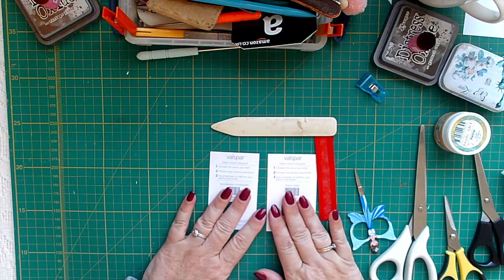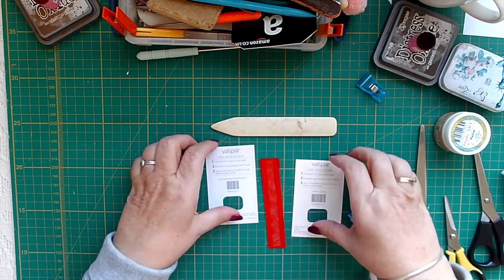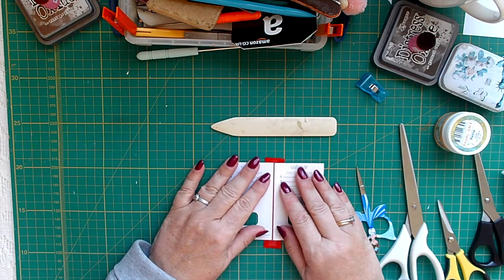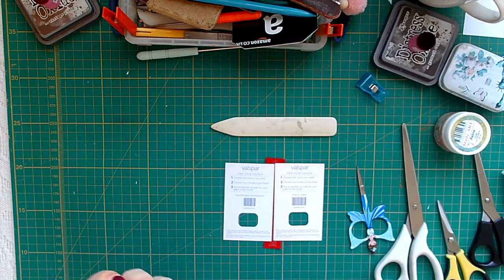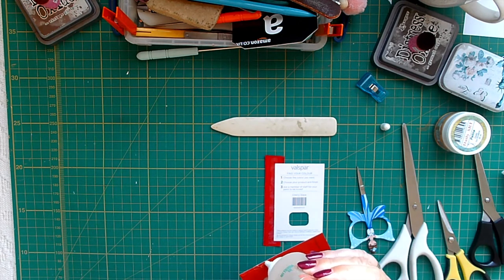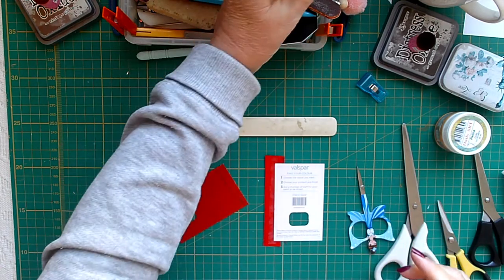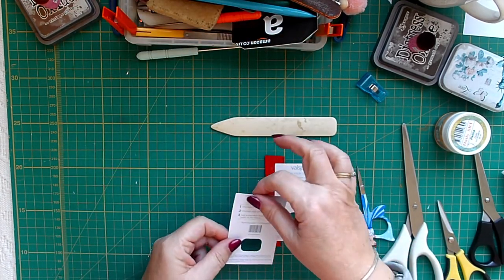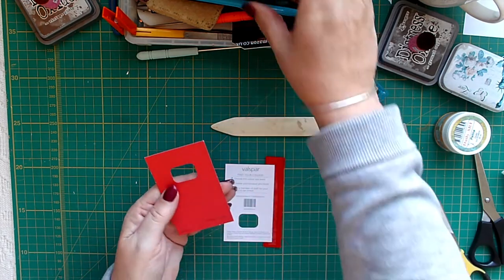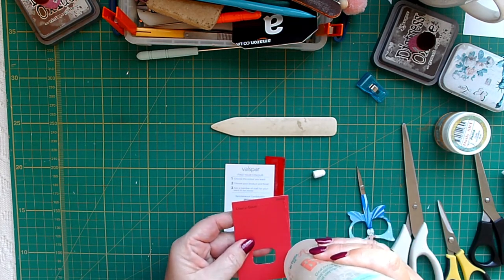I'm just going to quickly put this together. What I'm doing — I've done a strip of Christmas material for the spine. I'm putting this on roughly there and there. I'll put the glue onto the paint chip along the edge here. I'm choosing this one as my front cover — this darker red, as it's going to be for a Christmas journal I'm making. I'll put that roughly in the middle, and then the same on this one.